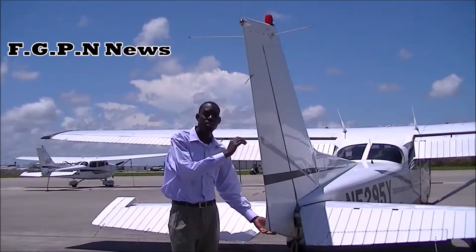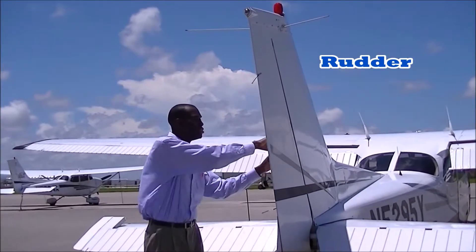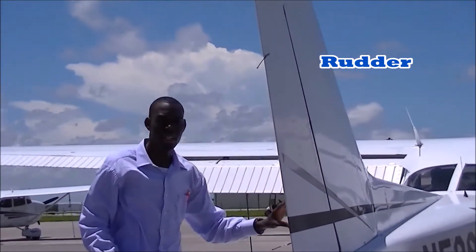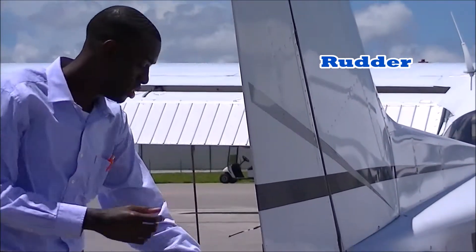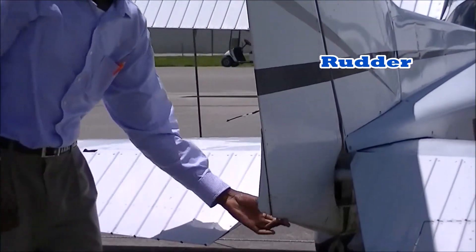Here we have the aircraft's rudder. The aircraft's rudder is attached just to the back of the vertical stabilizer. Now this rudder creates adverse yaw. In general, what the rudder does is turn the nose of the aircraft either left or right.